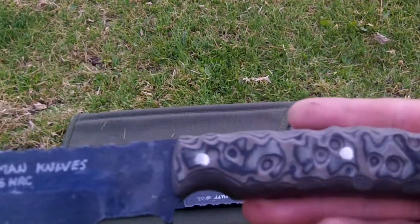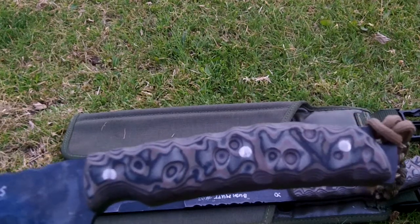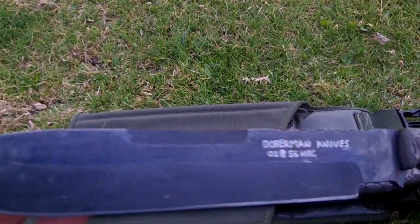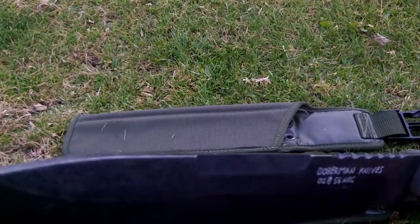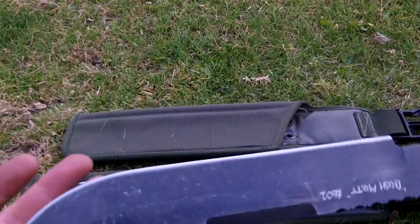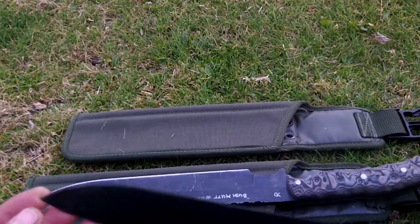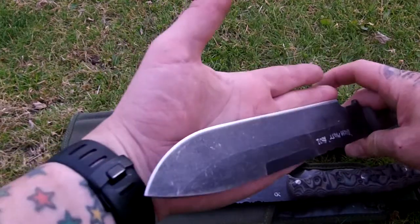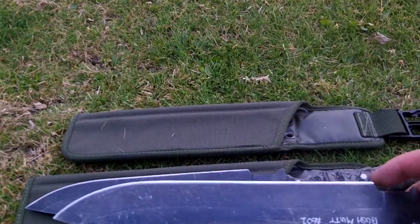They're both identical with the exception of handmade marks. They are approximately quite long, with a total length of pretty big — a cutting edge of about 9 inches. I think they're about 15 inches long.